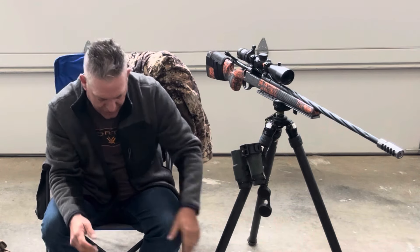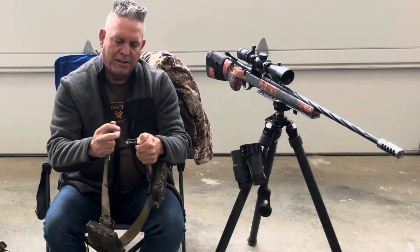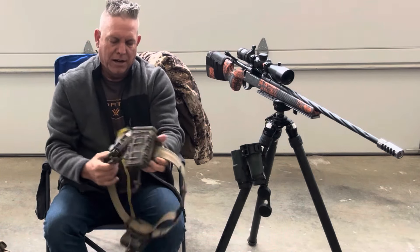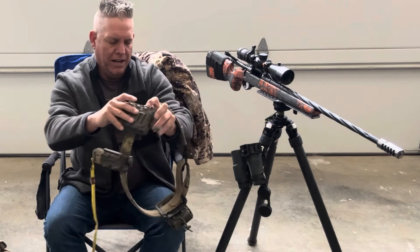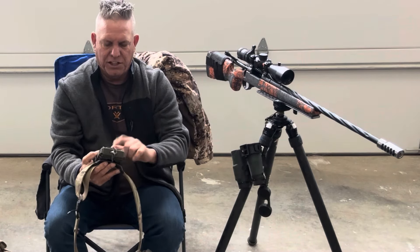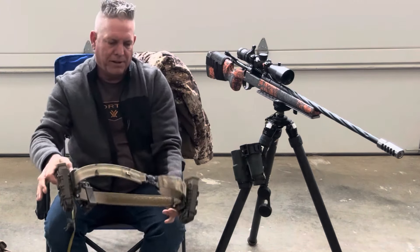Mechanics gloves, just some multi-cam. This belt is out of North Carolina — I really like this clip. It's kind of like a magnet that clips on. You'll see my Kestrel and one and two magazine holders. These are G-code Scorpions — they fit a lot of different stuff, but that's basically what I run.